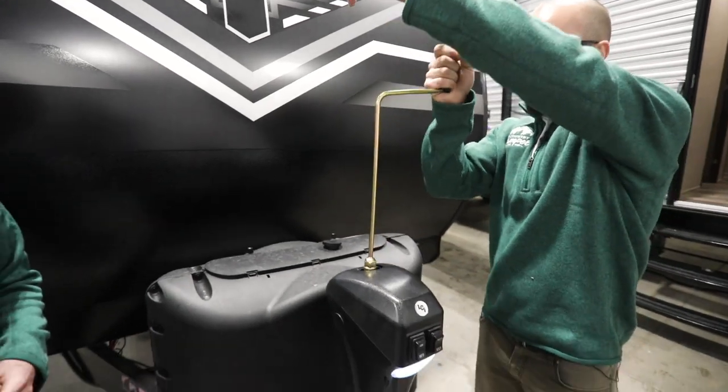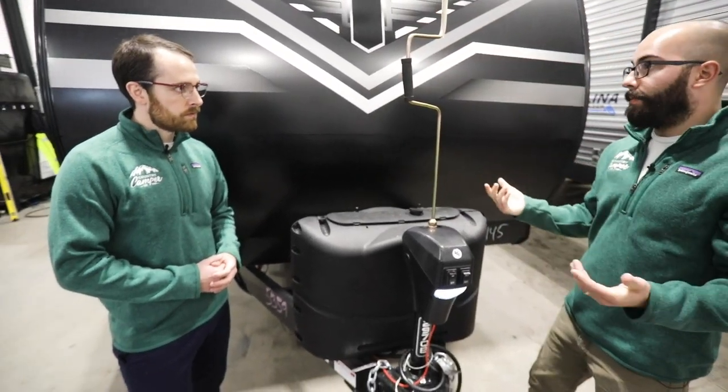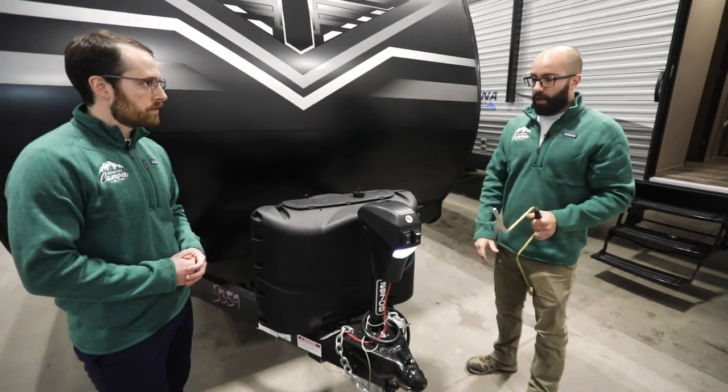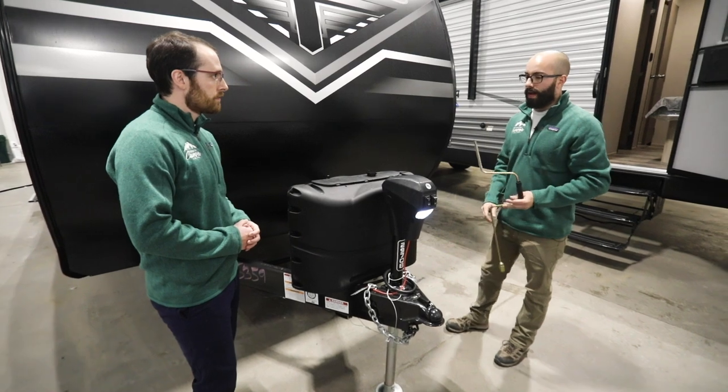You're gonna end up either cranking it up or cranking it down. It's just gonna be spinning around like this and you'll see that the trailer is either going to go up or down, depending on which way. It's a little slower doing it this way, but obviously if you get stuck without the power working, you're gonna have to fight through it and get that tongue jack to go up or down.